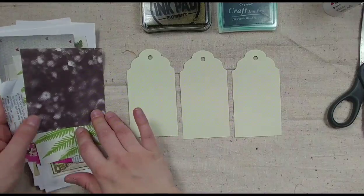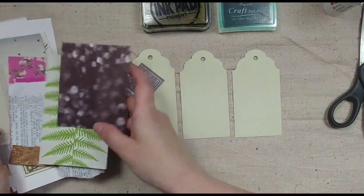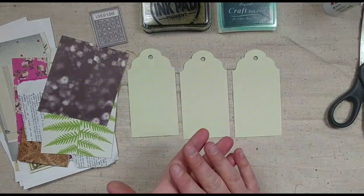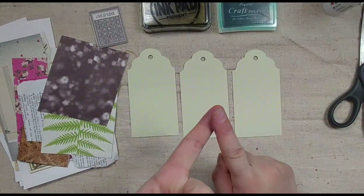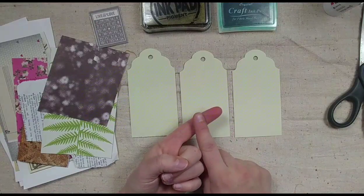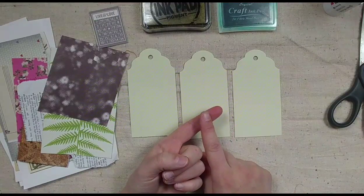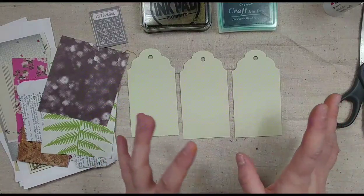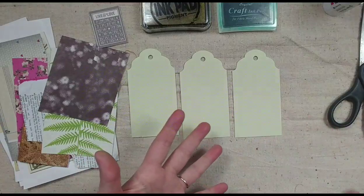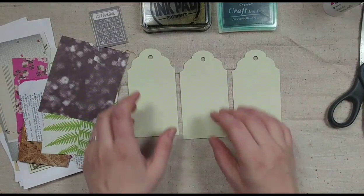We have three tags and a bunch of goodies. When we're layering tags, a couple of things to think about — a lesson I learned from Jessica over at I'm a Cool Mom is not to overthink it. But you don't want to underthink it either. Keep in mind things like texture, color, and placement, but don't over-focus on it.